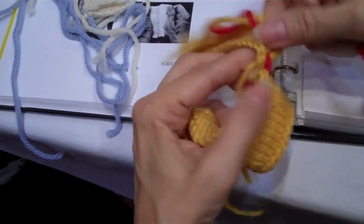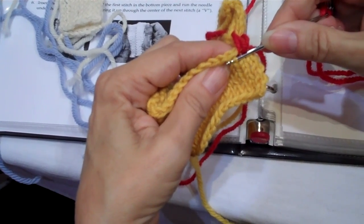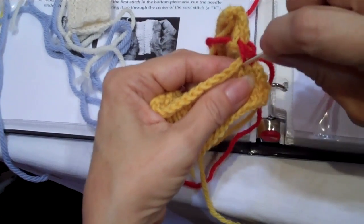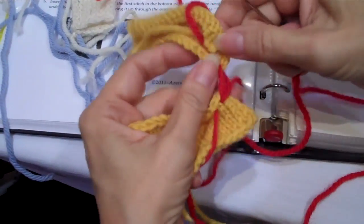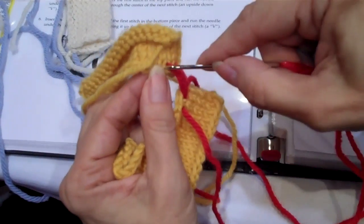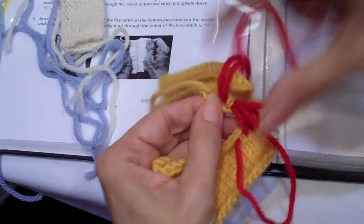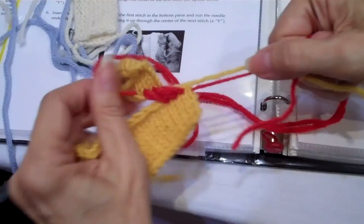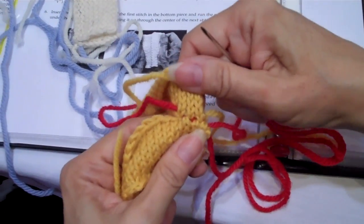You just continue to do this across, making sure that you don't go from the center of one stitch into in between — that's wrong. You want to go from the center of this stitch up into the center of that one, and then do the same on the other side: into the center, to the center. Now this may look really big and awful, but when you're done, all you have to do is pull on both sides and it's pretty invisible.